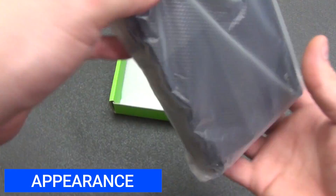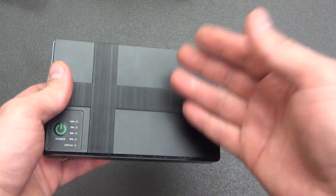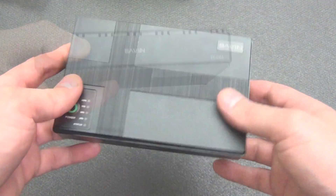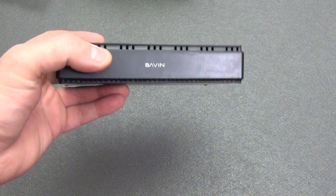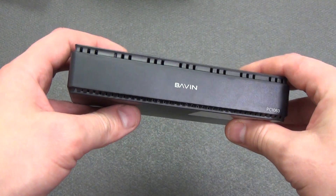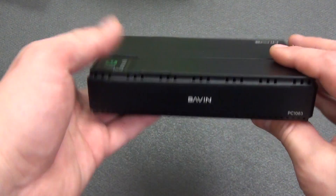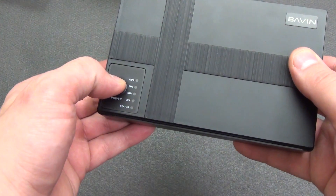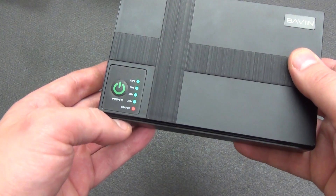Let's move directly to the uninterruptible power supply itself. According to the declared characteristics, the total power is 36 watts and the battery capacity is 10,400 mAh, or 10 Ah. If we take into account that the router and GPON terminal on average consume about 400–500 mAh, then one such UPS without recharging will last for 6–8 hours of continuous operation.